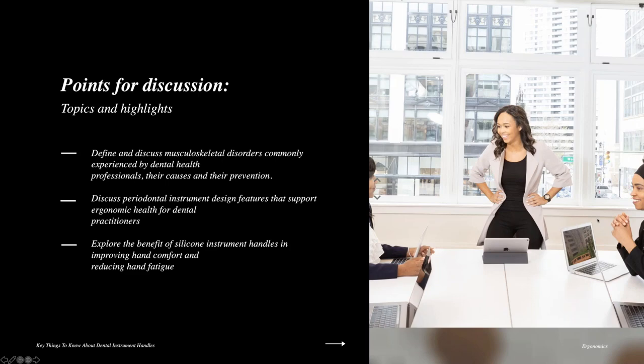What we're going to talk about today is, of course, the ergonomics behind handle design. Specifically, we're going to talk about musculoskeletal disorders commonly experienced by dental health professionals — what causes them and how we can prevent them. We'll also discuss periodontal instrument design features that support ergonomic health, and then explore the benefits of silicone instrument handles in improving hand comfort and reducing hand fatigue.